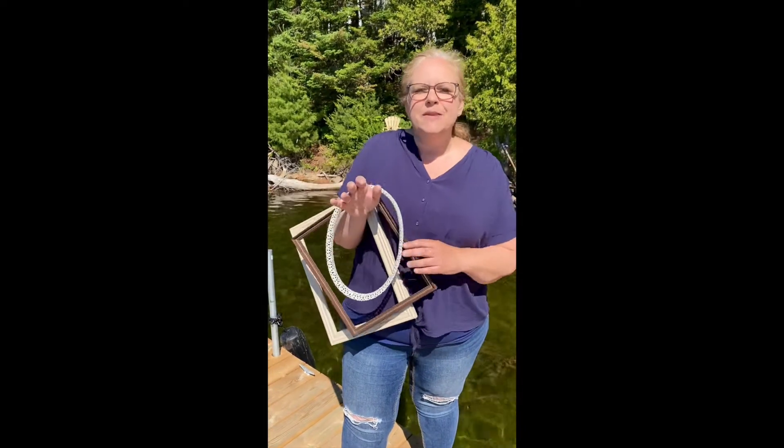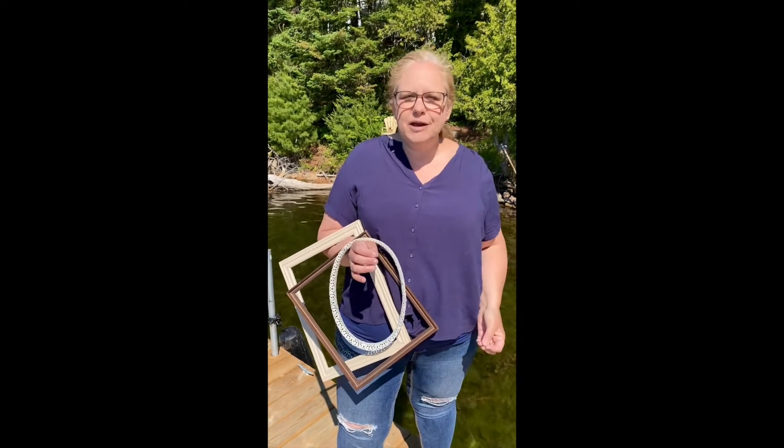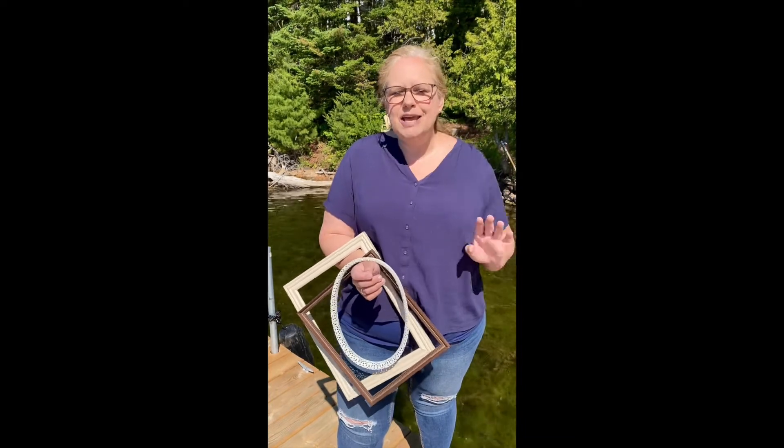This month your challenge is around frames. You can use any frame you'd like — preferably an old frame that you've either had kicking around at home or picked up at a thrift store. It can be any size, any shape, whatever you want.